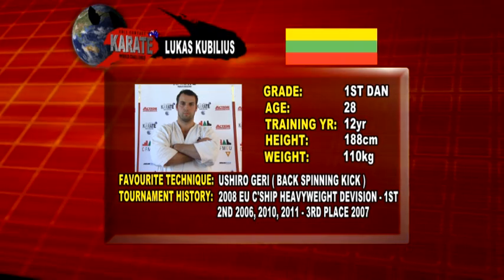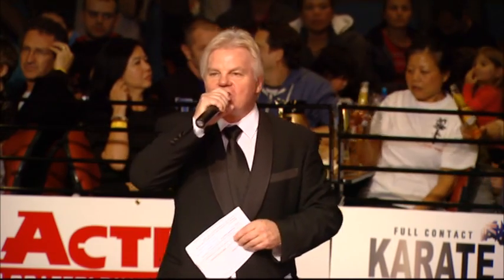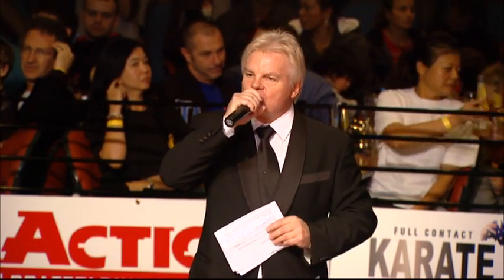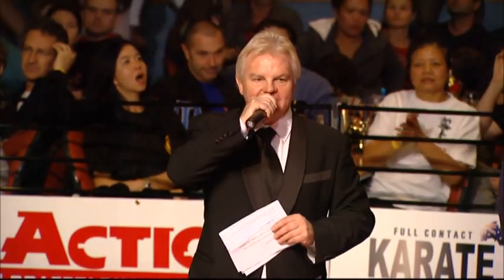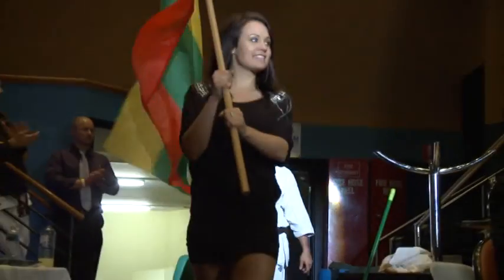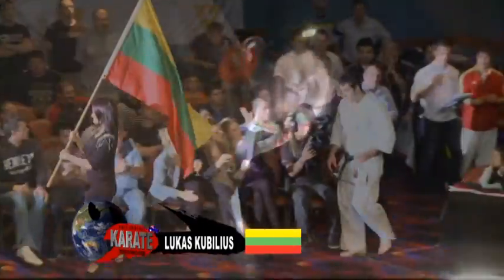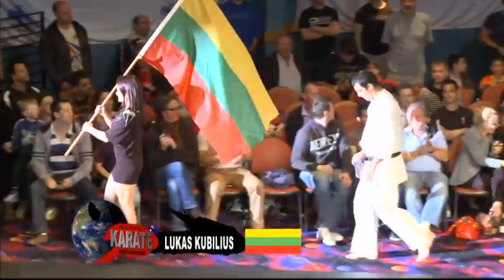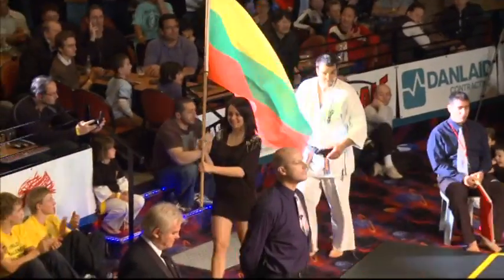Ladies and gentlemen, our second semi-final is about to take place. We saw him win an early one. From Lithuania, Lukas Kobilius — here comes the 28-year-old. He was very impressive in his opening fight. He'd be buoyed in the confidence department, and he'll need to be at his absolute best here because a tidal wave of emotion will surround his Australian opponent.